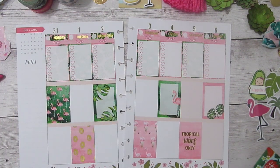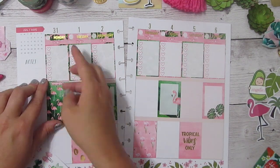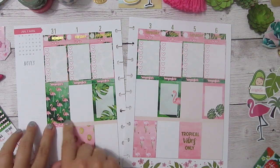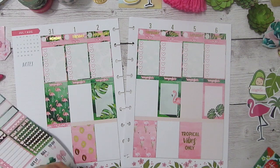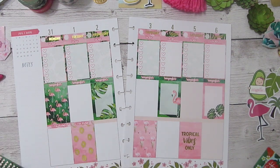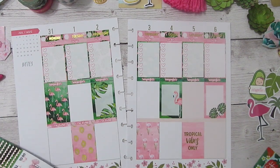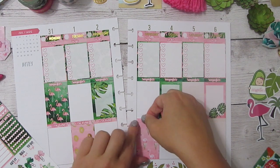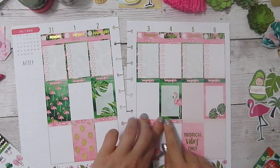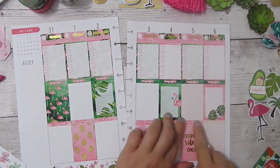I'll probably end up just using this last one over here on the sidebar like I normally do, so I'm going to set this to the side for now. I'm going to go back and lay down the remembers and extra things on these headers right here. I just want to say, I know I'm fast-forwarding a lot through this one. The only reason is — I'm not sure if it's my camera settings, my computer, or my internet connection — but just to upload a 15-minute video is taking over two hours. So if you guys want the longer, more chatty versions I can do those, or if you'd rather just see the stickers, I can do that too.